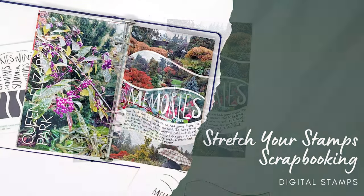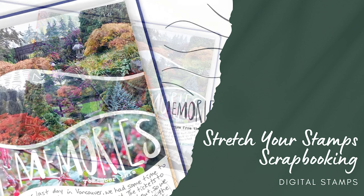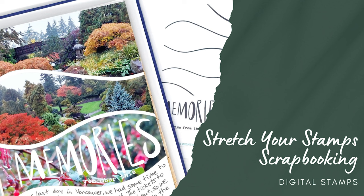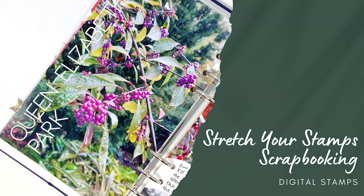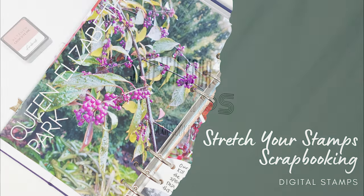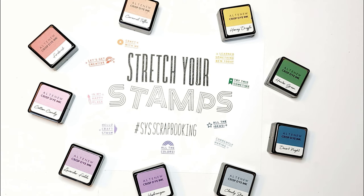Here are some close-ups of my final layout. I just love that I was able to use that same digital wavy stamp in two completely different ways to give two really unique looks to my Life Crafted album pages. I hope you enjoyed those tips and tricks for using digital stamps in your scrapbooking projects. Don't forget to use the hashtag SYSscrapbooking on Instagram if you try out any of the techniques shown in this video or in Ashley, Shannon, and Amber's videos. I'll be sharing new episodes for my Stretch Your Stamps Scrapbooking video series on the second Saturday of each month, so make sure you're subscribed. If you have any questions, feel free to leave them in the comments, and make sure to hit the like button if you enjoyed this video. Thanks so much for watching — see you next time!